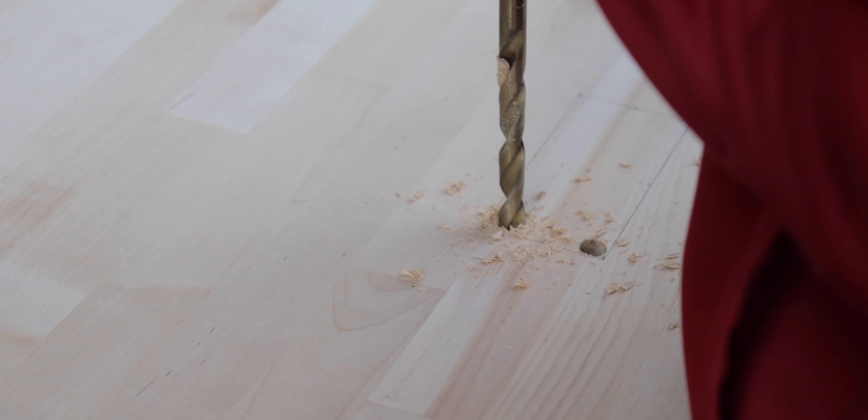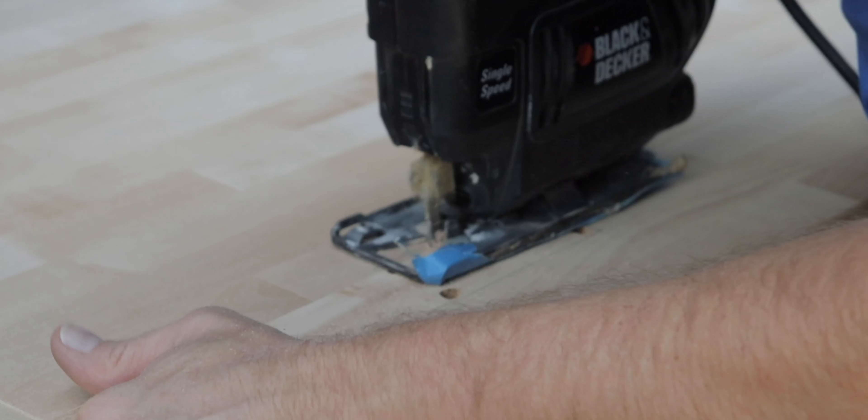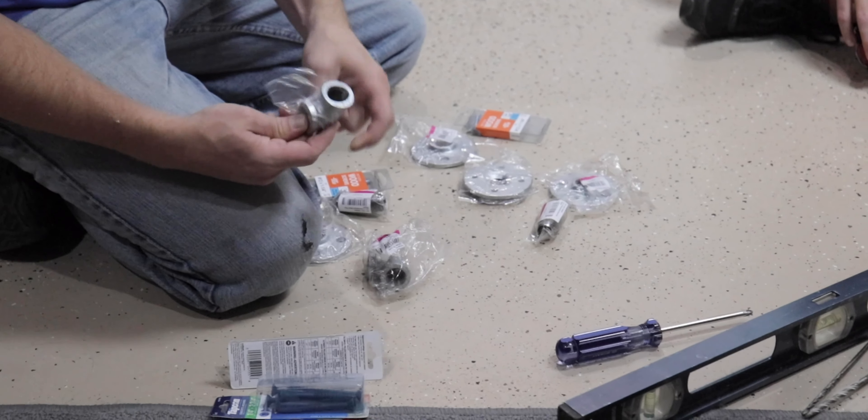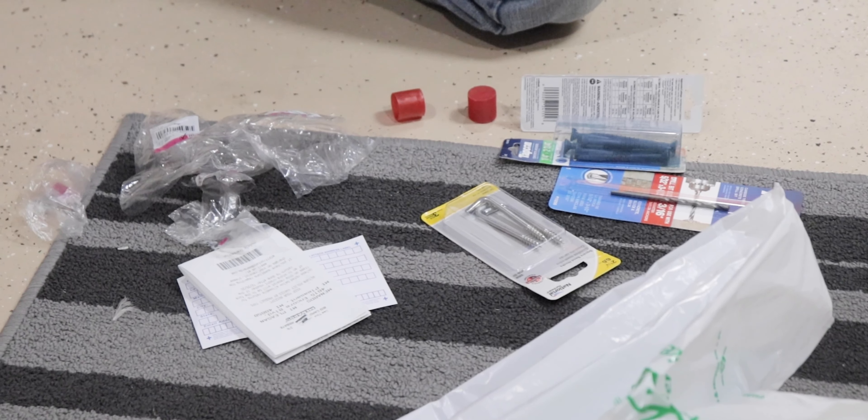Okay Lincoln, tell us what we're doing today, what project are we working on? We're making a desk for my room. Yeah, that pretty much sums it up. This will be underneath the table so it looks like it's floating and you're not gonna really see the metal.